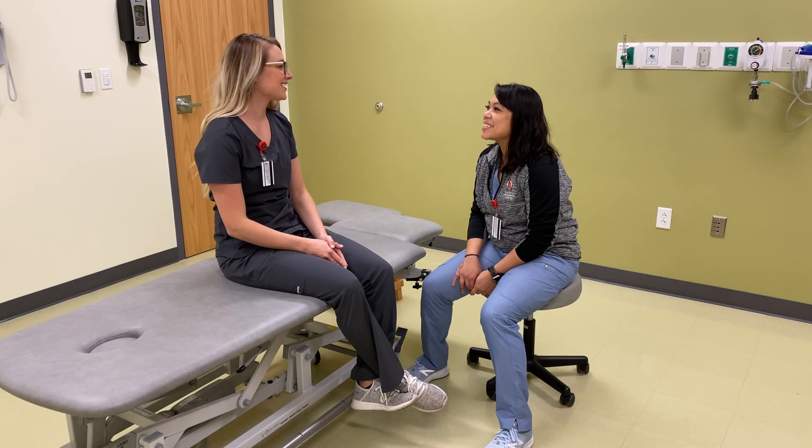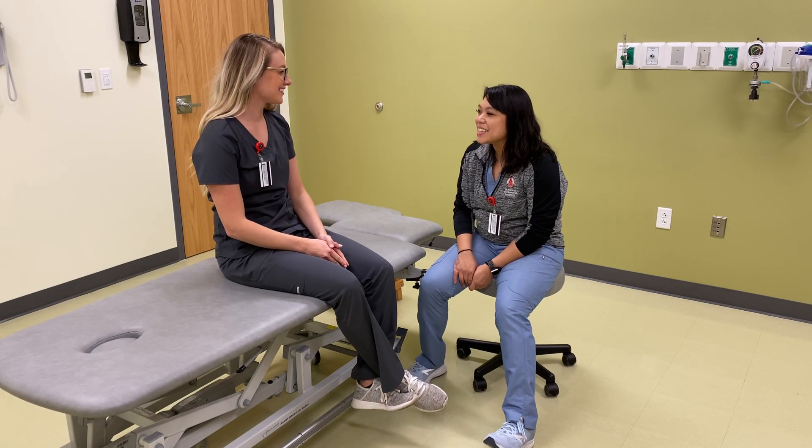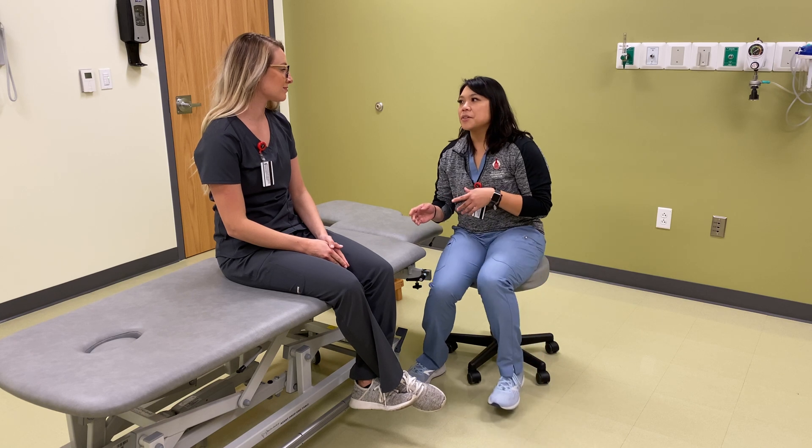Hi there, my name is student Dr. Alexandra. How are you? Good, thank you. So today we're going to evaluate your pelvis.